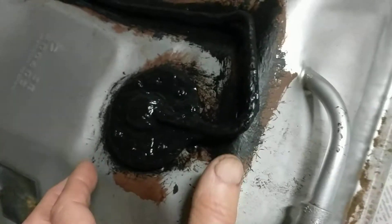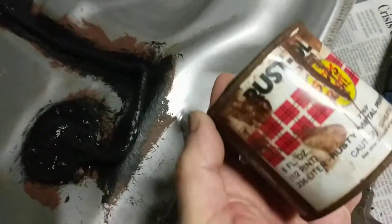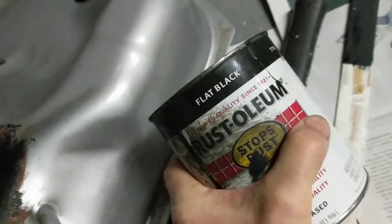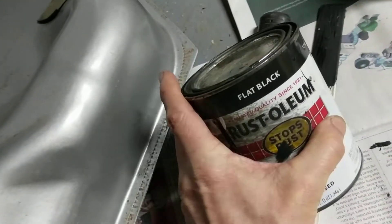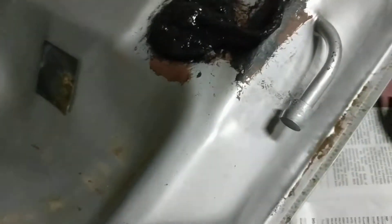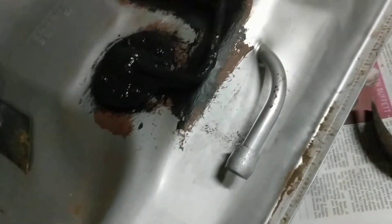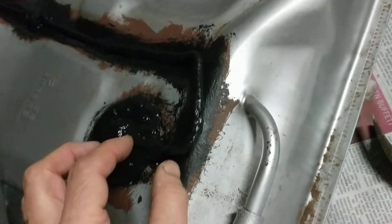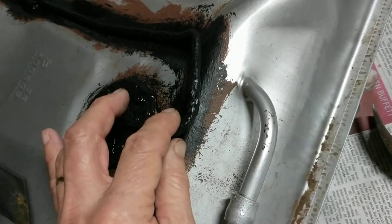Since I had to take it out anyway, I went ahead and rust proofed it. I'm using rusty metal primer, waited one day, then applied Rust-Oleum protective enamel. I just happened to have those lying around. I wanted to do the best I could to keep this particular part from snapping or rusting through.